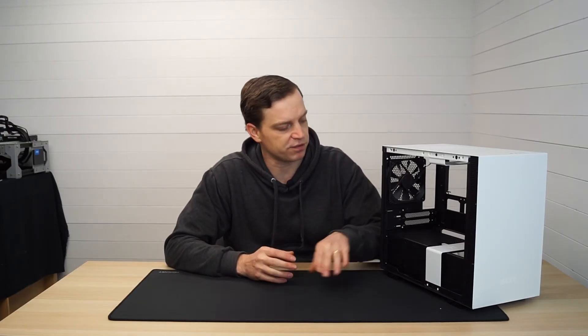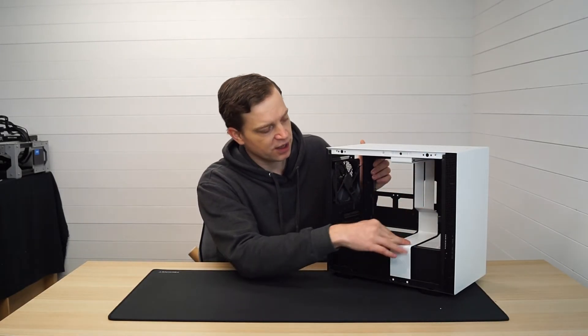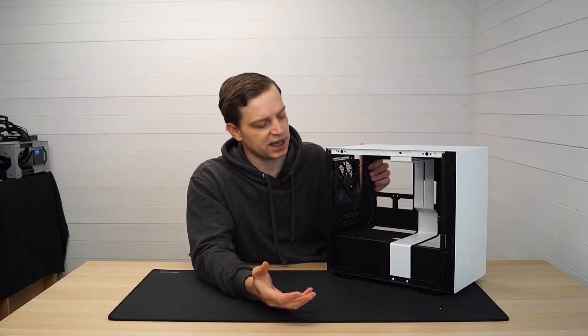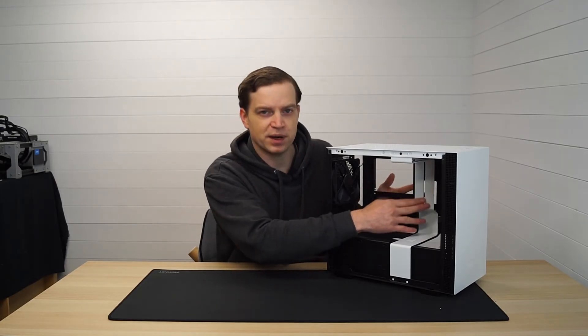What NZXT have done is taken one of their bigger models and simply shrunk it, so it's in the same format as any standard case and it makes it look like a little mini system. There's no funny placements for graphics cards or hard drives, and they've completely thought about all the cable management - including this extra bar in the middle that NZXT cases generally have, which gives that little bit of flair and quality. It's also useful because it hides your cables, so you can easily hide your SSD cables and your 24-pin ones all behind that bar.